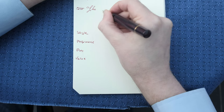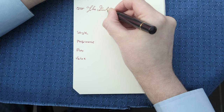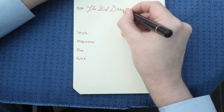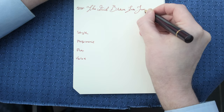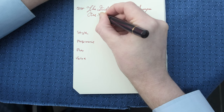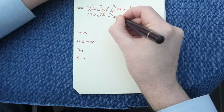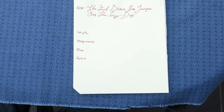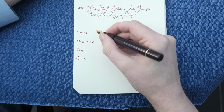I have to say that this nib really performs quite wonderfully. Quick brown fox. And then this cold conservatory - yeah, you can really smell the ebonite coming from the pen. It doesn't smell very nice.